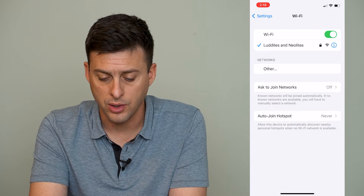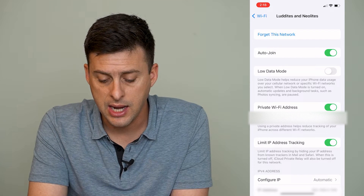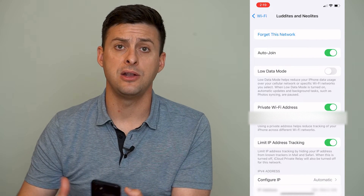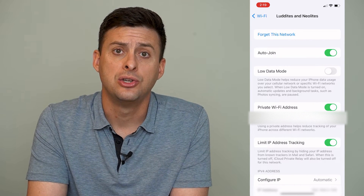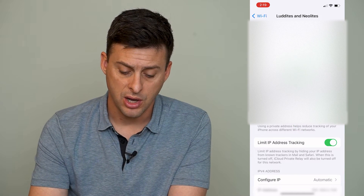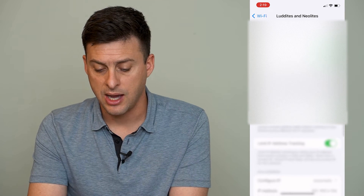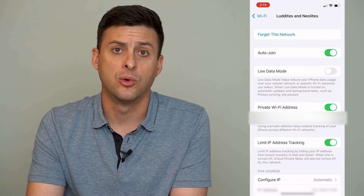Now if that doesn't work, you can press the little 'i' right next to the network you're trying to connect to and at the very top you can hit 'Forget This Network.' If you tap forget this network it will remove that from your known Wi-Fi networks, and you can tap on it again to connect. You'll have to enter in the password again but it will refresh the Wi-Fi address, the IP address, and all of that information. Hopefully that will get your Wi-Fi working.